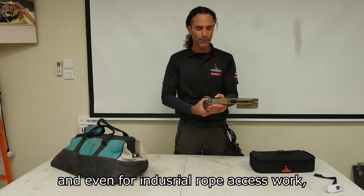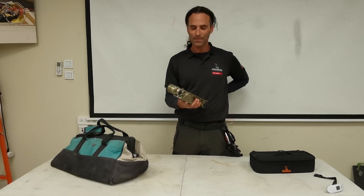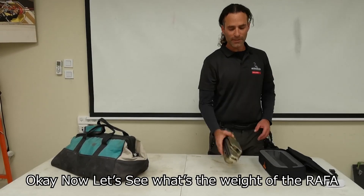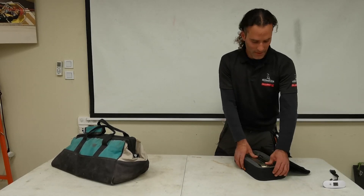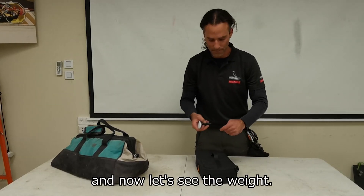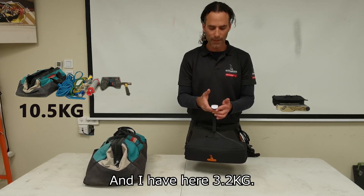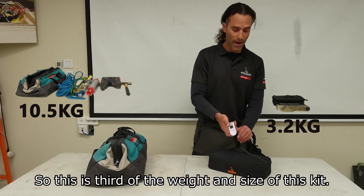For emergency operations, all kinds of tactical work, and even for industrial rope access work, the Rafa can save you a lot of time and a lot of pain in your back. In emergency operations, it can save lives for sure. Now let's see the weight of the Rafa — put it inside the bag nice and smooth. Just to remind you, the ordinary kit is about 10.5 kilograms, and the Rafa here is 3.2 kilograms — so it's about a third of the weight and a much smaller size.